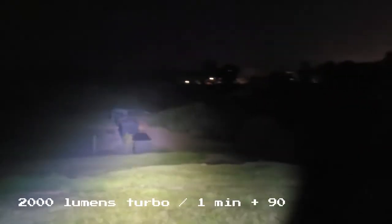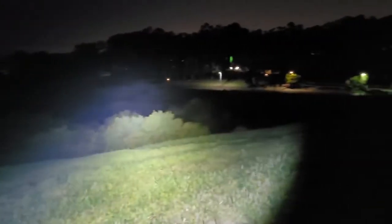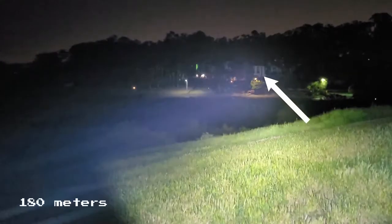Now we're going to take a look at some beam shots so you can get an idea of how this light performs. For this shot we are taking a look at the 2000 lumen turbo mode, and as you can see the light has a really nice wide flood but there's also a bit of a hot spot to it which is good for long distance visibility. The buildings behind the parking lot and the trees are about 180 meters from where I'm standing and this light is doing an excellent job of illuminating everything in the area.